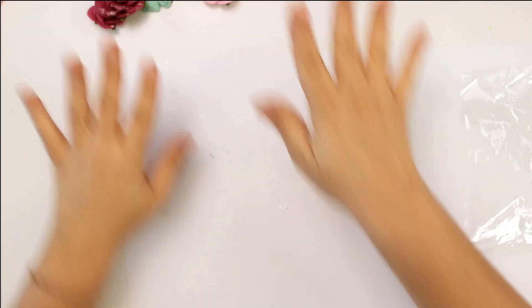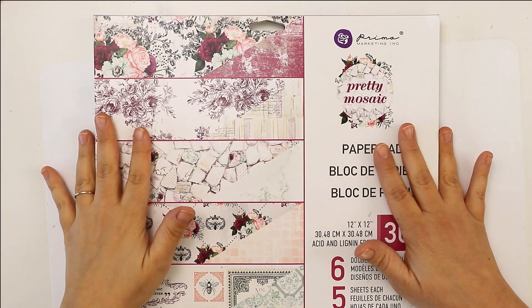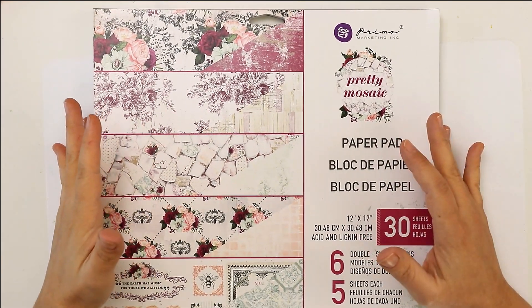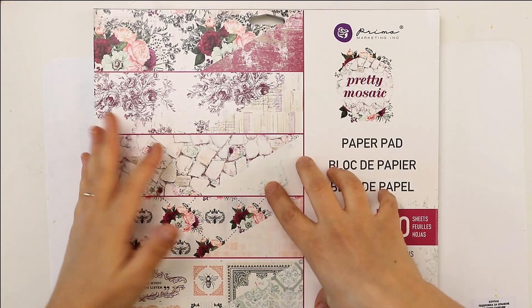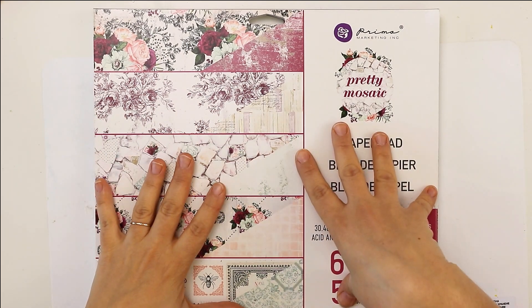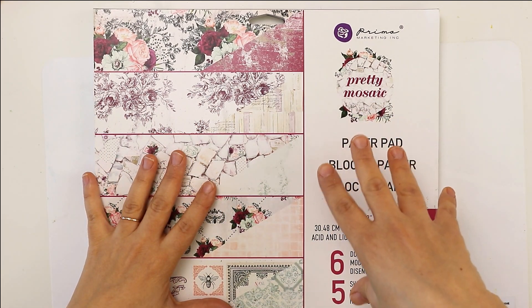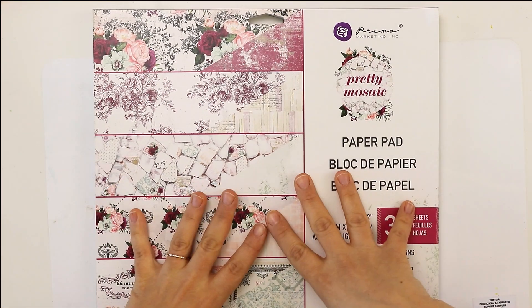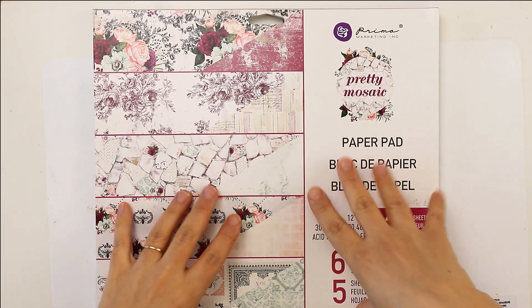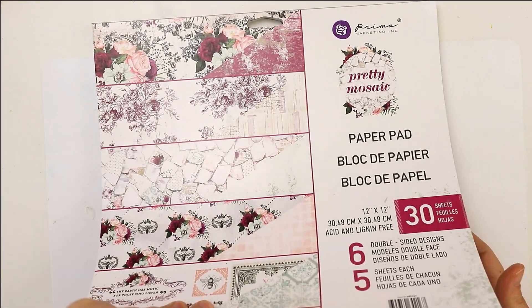Now we will start to create. Today we will be creating a layout with no photo, no picture. I'm going to use only the collection and what I have here to show you how we can create a beautiful layout. This applies to any other collection you choose, and I want to show you how to maximize the paper you are getting.